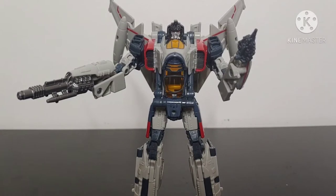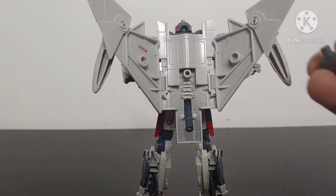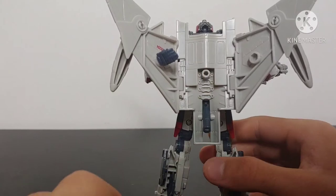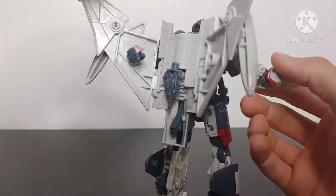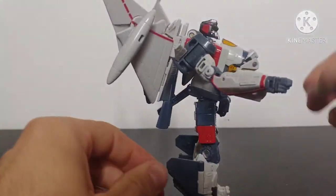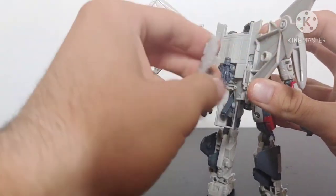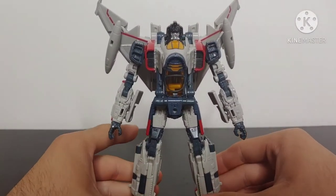In terms of storing his accessories, you can take the spike hand and plug the regular fist into his wing using the 5mm port. For the spike hand itself, it's got a little peg that plugs into a peg hole on his back. For the machine gun, you can tap it into the back as well. So his accessories store on his back relatively well — rotating the gun around hides it away a little bit better. His accessories hide away in robot mode very well.